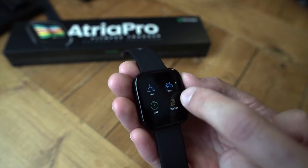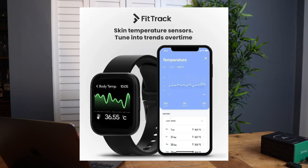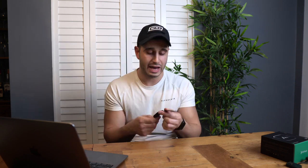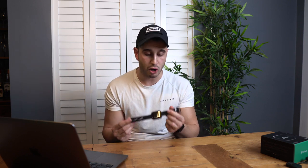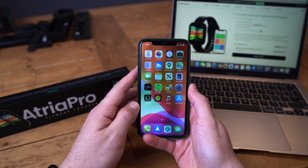You can track light sleep, deep sleep, and REM sleep — just put it on overnight and check your phone in the morning for the stats. It's got a huge number of sports modes, active zone minutes, a step counter, and a thermometer which is especially important during COVID right now. You can have different watch faces, a completely free health app, wellness reports on a daily, weekly, or monthly basis, and it charges in just two to three hours. It's sleek, modern, and very light — it doesn't irritate my wrist at all.